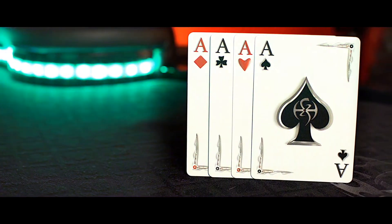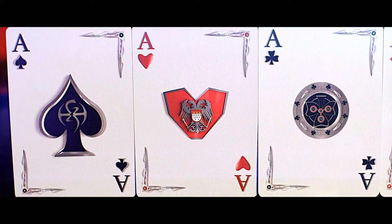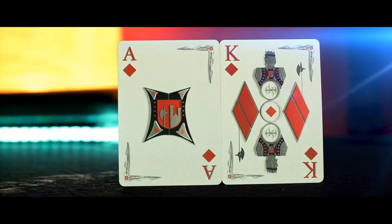Here's a few little details about the cards. The aces of each suit feature the center chess piece of the court card from that suit. For example, the Ace of Diamonds artwork is a close-up of the chess piece of the King of Diamonds, and the King of Hearts is the same, as well as the King of Spades.